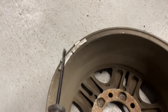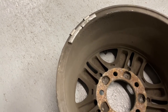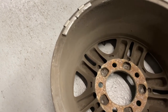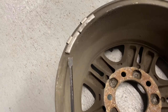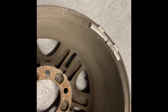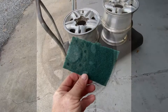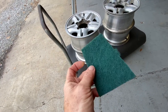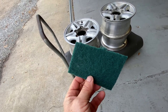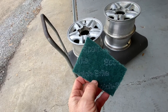First thing we're going to do is knock out all the weights that are on these rims, and then we'll bring them into the cleaning station I've set up. To remove these weights, I'm using this little pry tool. I'm being careful not to damage the rim. I will not be painting the inside of the rim — it's completely unnecessary. I'm just going to focus on the outside. I'm using green Scotch-Brite pads on these rims to really get the grime out. It is part of the process of prepping the wheels for paint, so I'm not worried about scratching the finish.